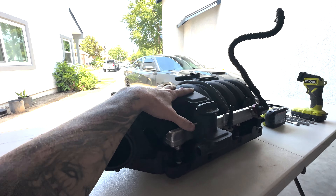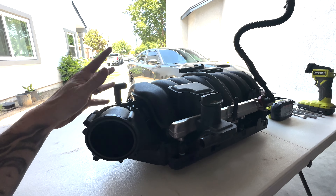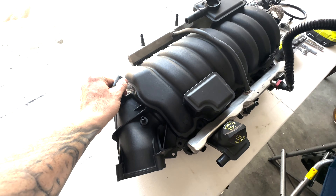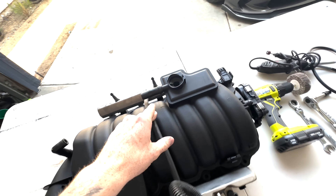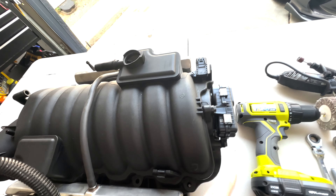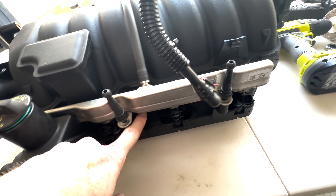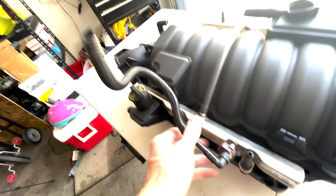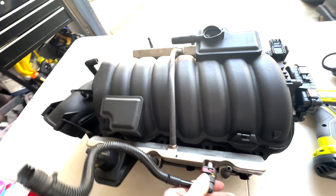We're going to pretend that you just pulled off your intake manifold. This is exactly how you'd pull it off. You still have the elbow, fuel rail, map sensor, your SRV actuator, and we also still have the injectors. The only thing you won't have is the fuel rail — this is just cut off so it won't matter too much.